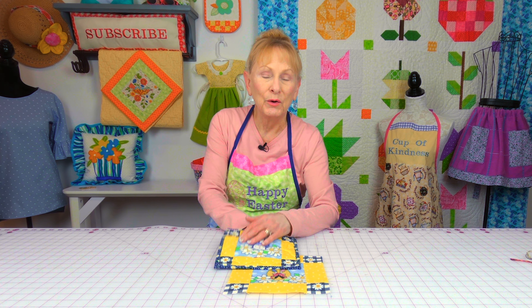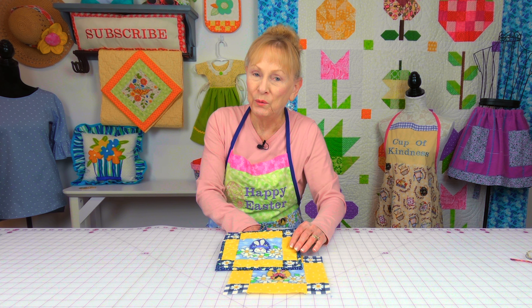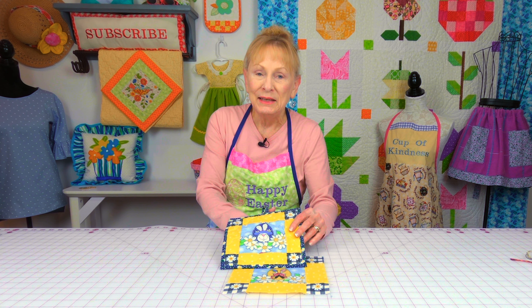Do the same thing here. Line them up, then place pins on those seams to hold them in place. You can place more pins across if you need to. Then stitch a one quarter inch wide seam here and here. Now go back to your ironing board and press this seam, then unfold and press the seam on top. I've pressed my seam going all in one direction all the way across — you want to make sure it's not crooked. Then do the same thing on this edge.